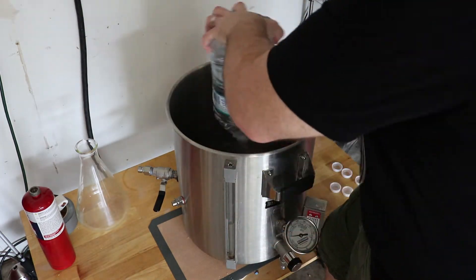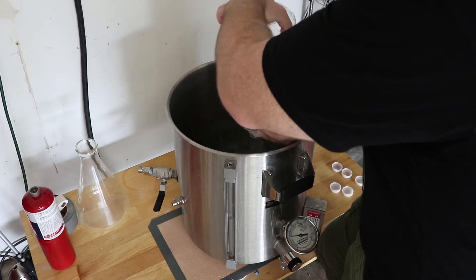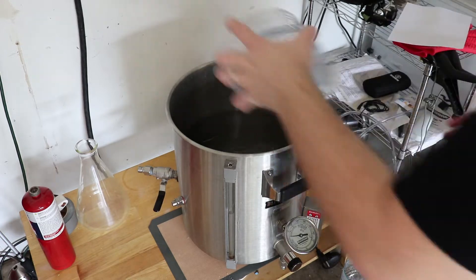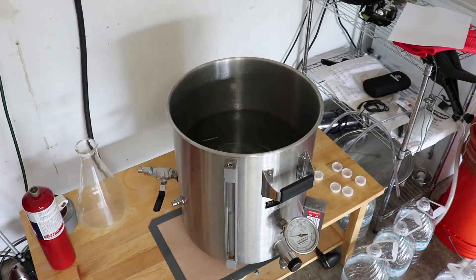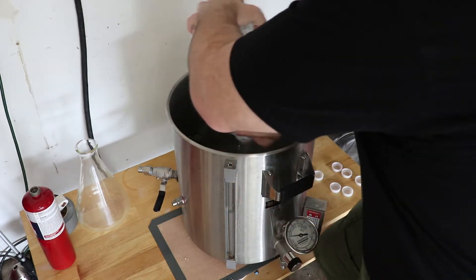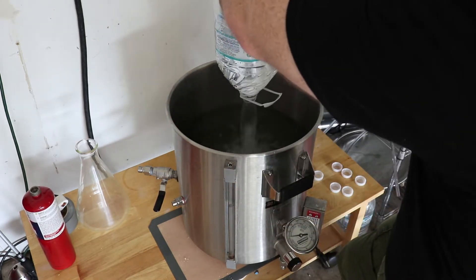My brewing system is an electric RIMS system. RIMS stands for Recirculating Infusion Mash System. It's essentially just an advanced brewing system that uses a pump and a heating element — in my case electric — to maintain a stable mash temperature while brewing. This method turns your grain bed into a filter, which also makes your beer more clear.